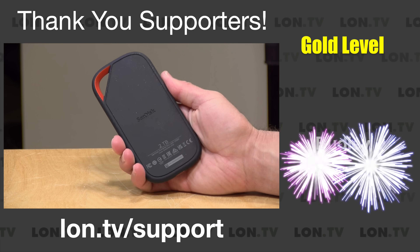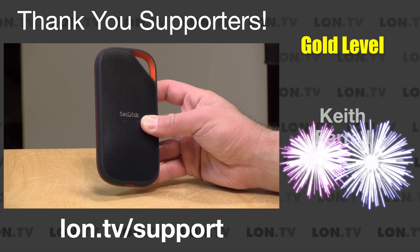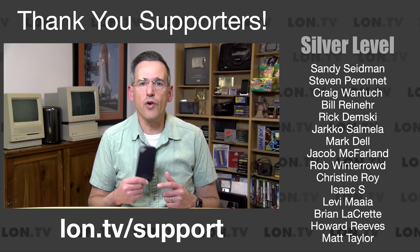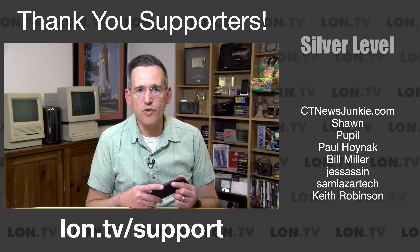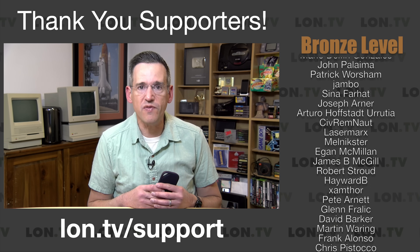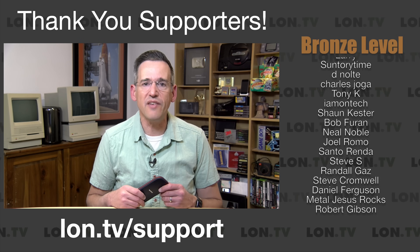It's more of the same from SanDisk from an overall hardware perspective, but that's not a bad thing — these have been some pretty good solid performers over time. I do want to let you know in the interest of full disclosure that this drive came in free of charge from SanDisk. However, they did not review or approve what you're about to see before it was uploaded, no other compensation was received, and all the opinions you're about to hear are my own. So let's get into it and see what this drive is all about.